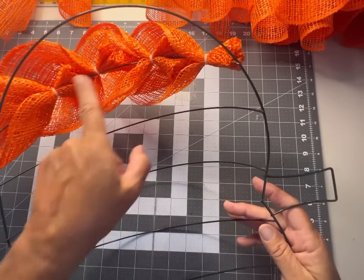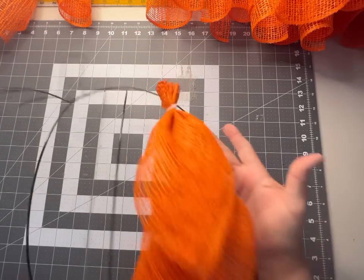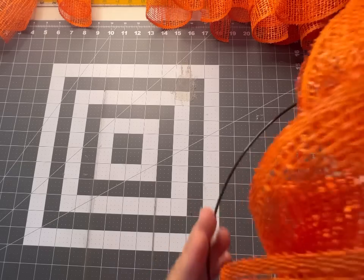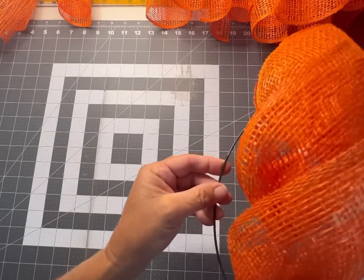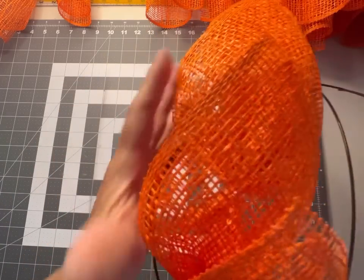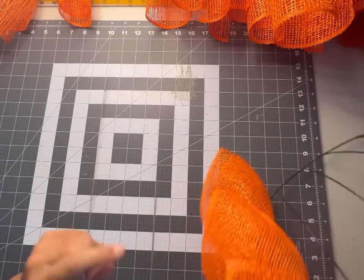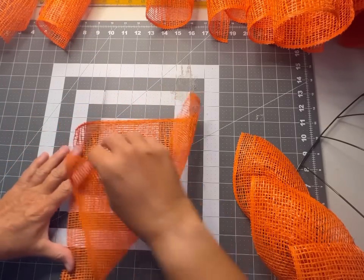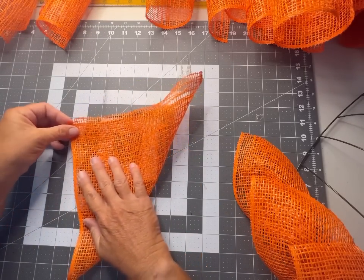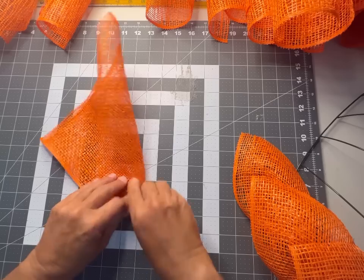Now we have the fourth petal and look at how pretty our pumpkin is starting to turn out. If you look at the back side, you'll see the petals are nestled in the pocket of the daisy petal. On the sides we're going to do something a little different — there's a big gap there, so we're going to add just two petals to the side bars to fill in that gap rather than all four.